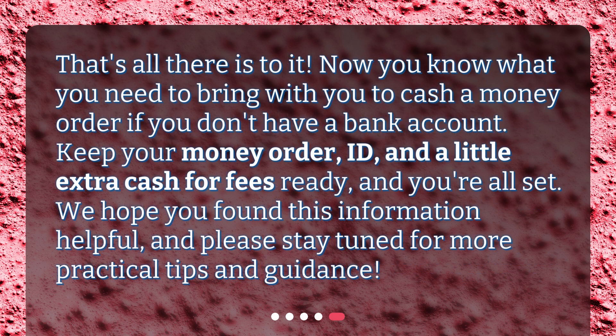That's all there is to it. Now you know what you need to bring with you to cash a money order if you don't have a bank account. Keep your money order, ID, and a little extra cash for fees ready, and you're all set. We hope you found this information helpful, and please stay tuned for more practical tips and guidance.